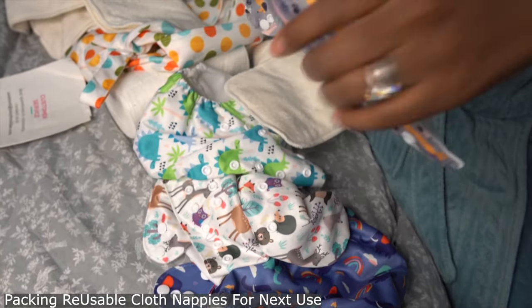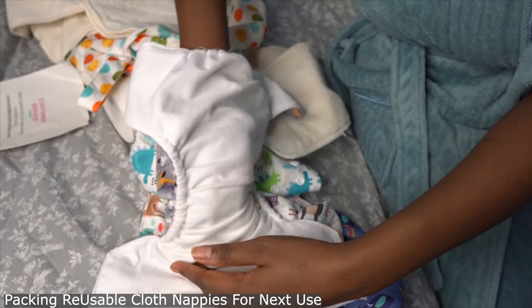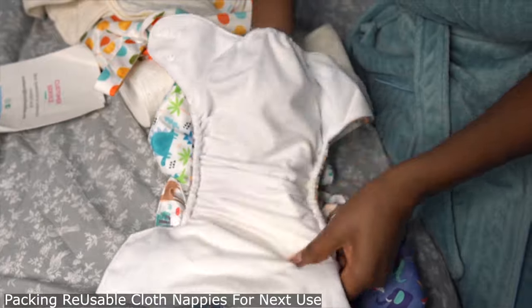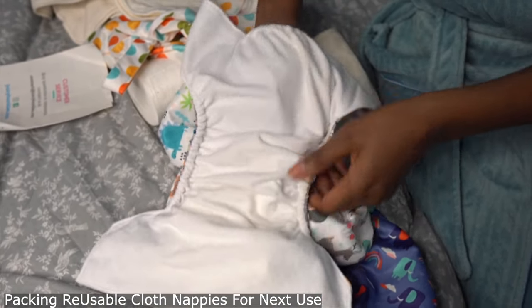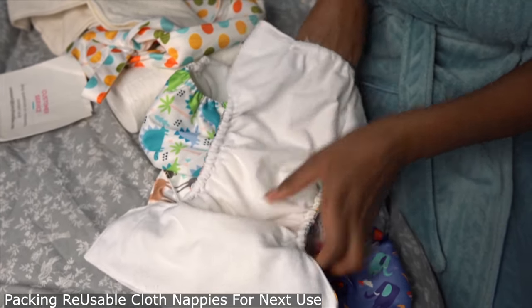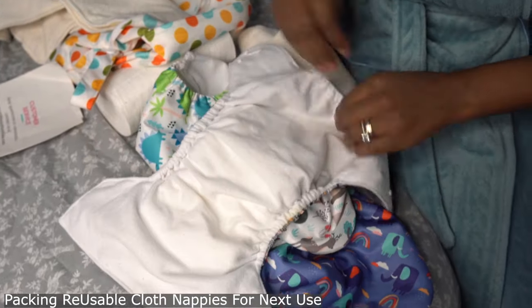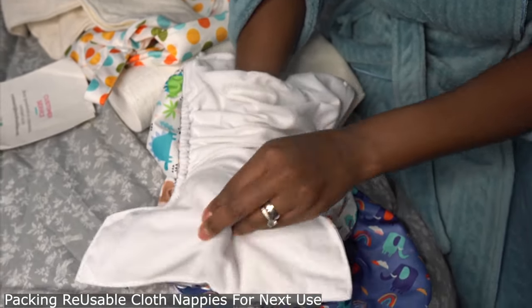It's a pocket nappy, so it has a pocket that you put the insert into. You can either put two in there, or put one inside and one at the top. During the day I put one insert inside the pocket, and then I put a liner on top. I wasn't putting a liner before, but it actually does help.